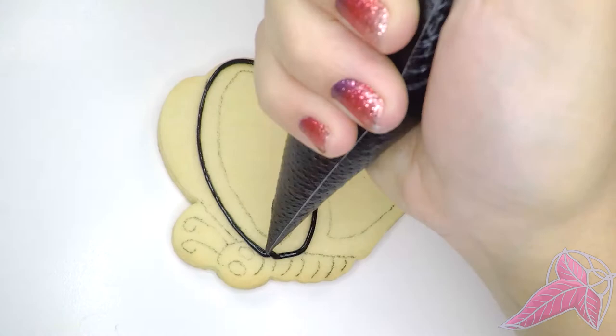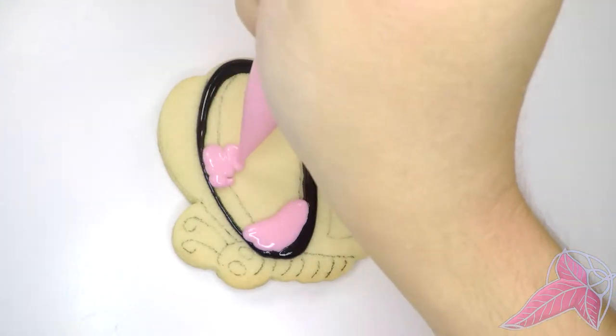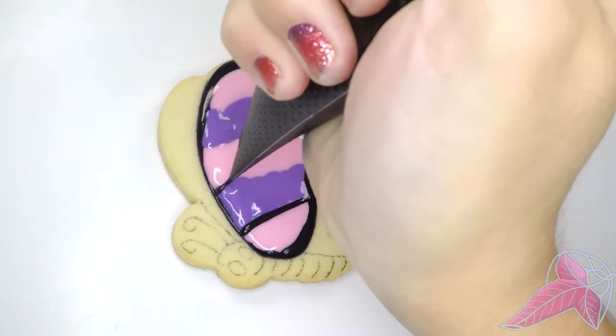Last is the butterfly. There are so many ways to do this. I like the pink and black but also some of the lighter colors.